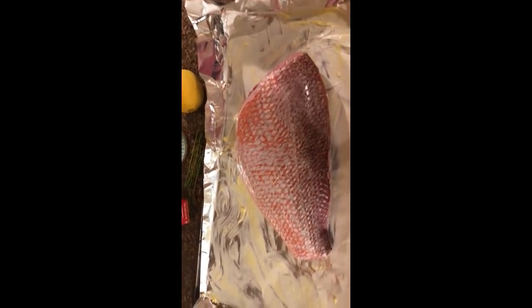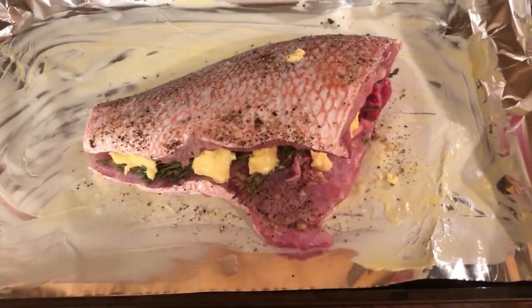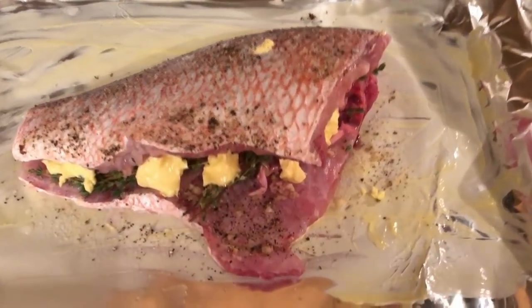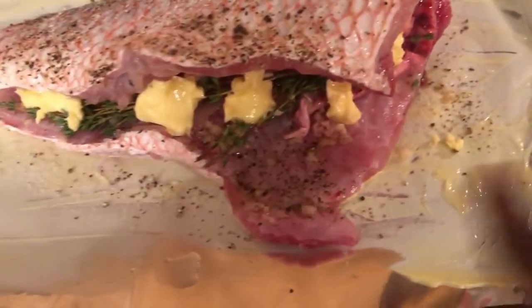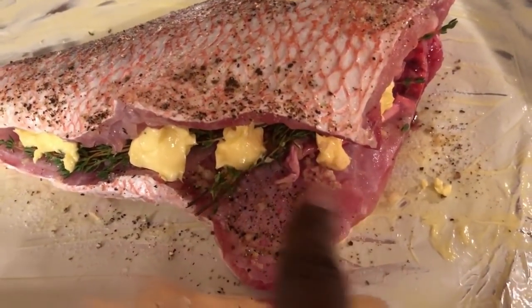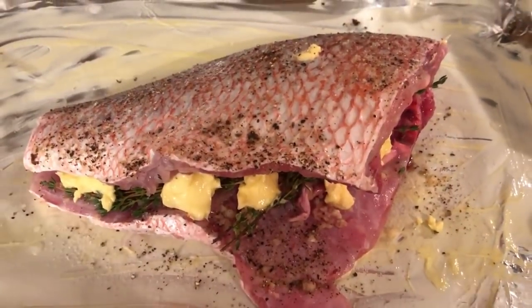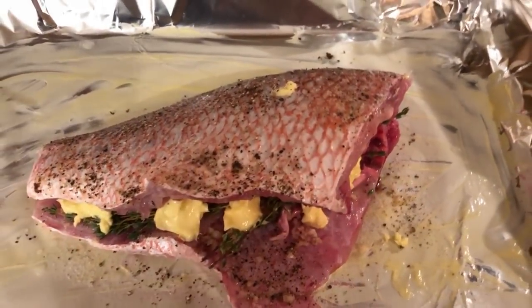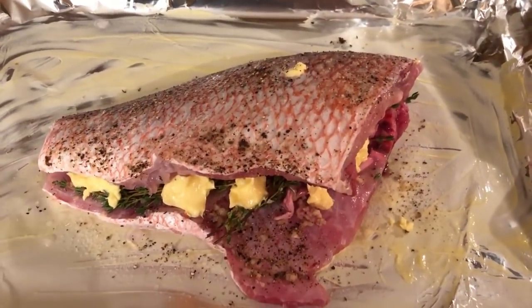It's going to be a simple recipe: lemon, garlic, some fresh thyme, and I was thinking about Trader Joe's chili lime seasoning. But I decided against it because I want to taste the natural flavor of this fish — it cost so much money. The snapper was huge and I had them cut off the head, cut off the tail, and scale it. I sliced it open, added thyme, salt and pepper, butter, and garlic. Then I squirted lemon all over it. It's going to be wrapped in foil and go in the oven.